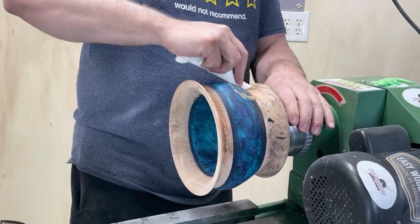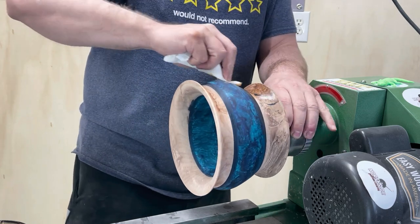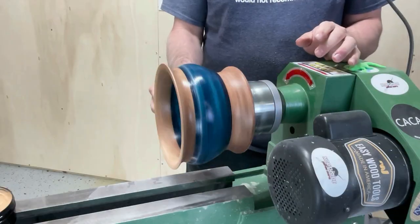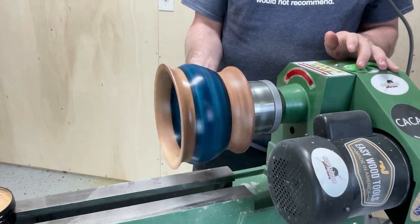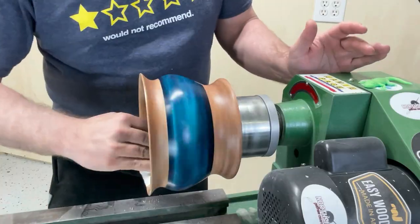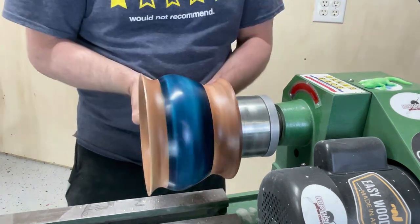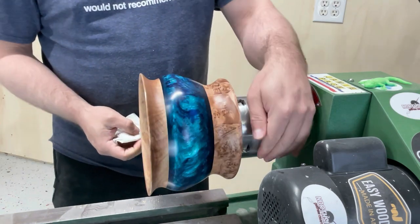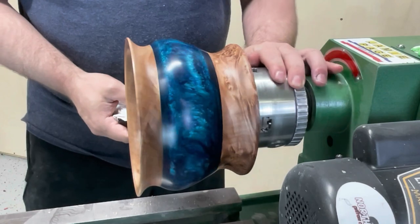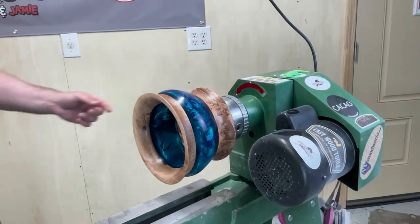The next step is going to be using Yorkshire Grit, an abrasive paste. We rub it on there, turn on the lathe, and work it in until it feels fully worked in. Then you get a clean paper towel and wipe all the excess Yorkshire Grit off until you have no more coming out on your paper towel, and then you're done.